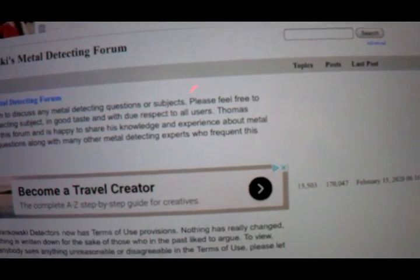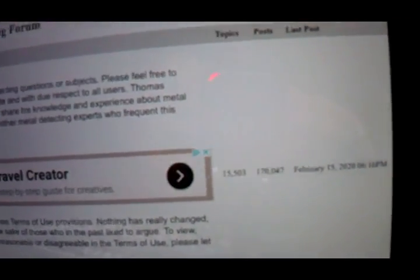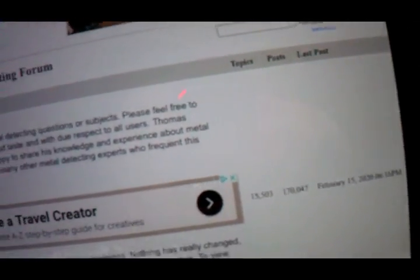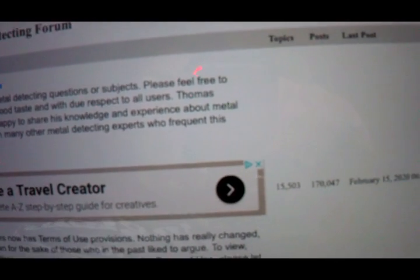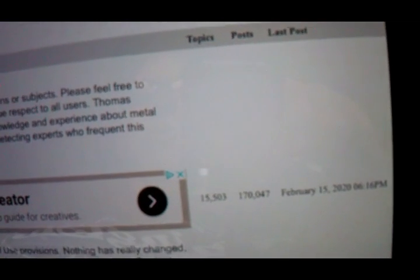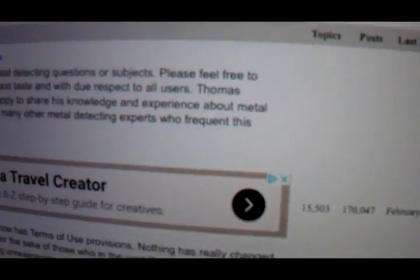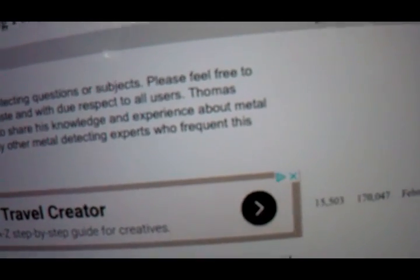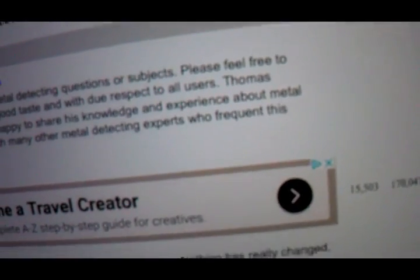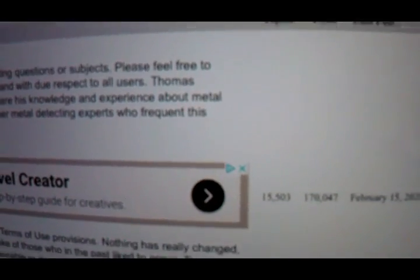We're going to do some before, during, and after shots. I'll give my own personal opinion — I'm not going to BS anybody. I don't know what's going to happen here or how tough this glass is. First, I'm going to subject it to what I think a person using a touchscreen with mud on their fingers, pressure-wise, would actually do. We'll see what happens.